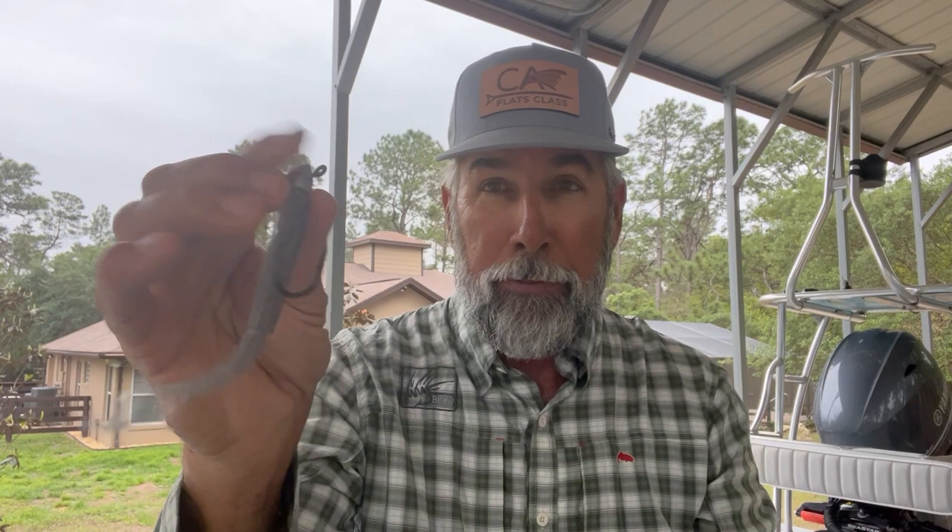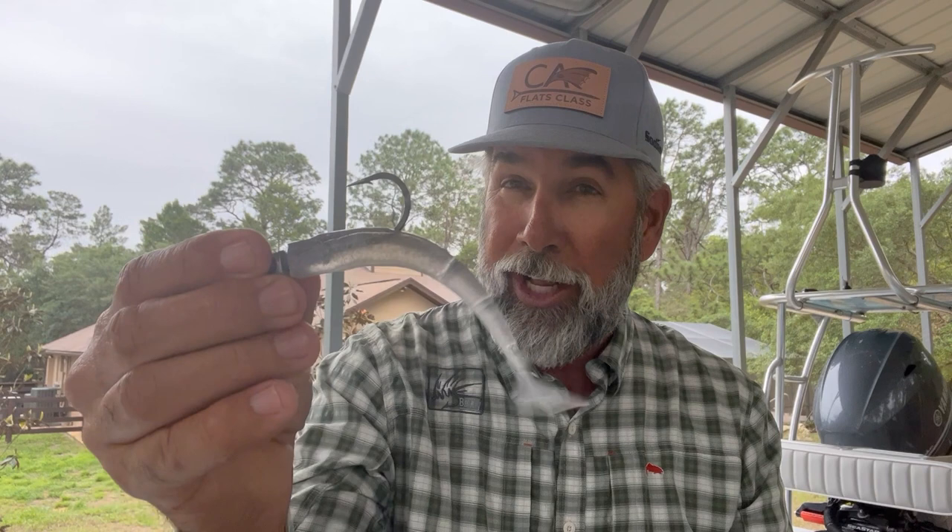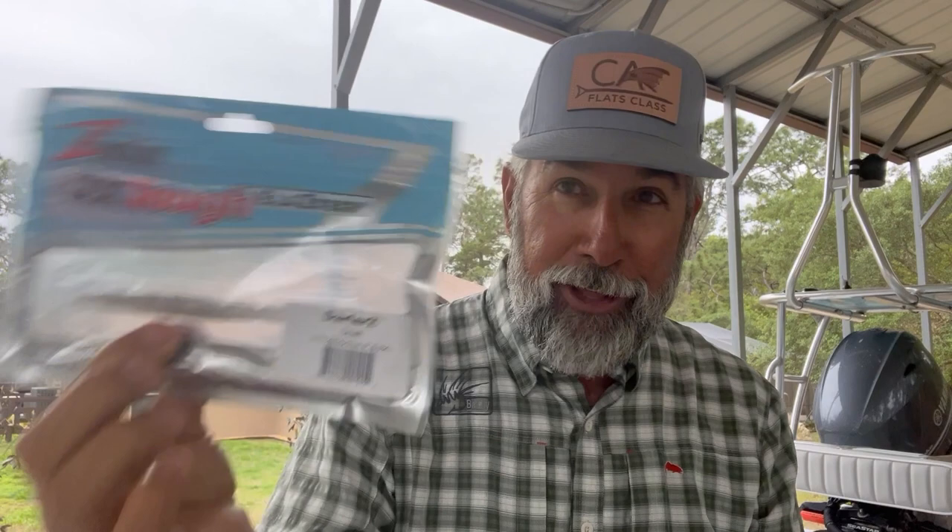If you are learning and taking some of this information — like these tips on the Z-Man Darters — to the water and catching fish, let us know in the comments below. We want to know that we're helping you catch more fish. Do me a favor and subscribe to this channel, share it with your friends and fishing clubs. It's my job to make you guys better inshore saltwater anglers and I can only do that if you're showing up every week. We've got a lot more stuff coming in 2023, so don't tune us out — tune us in. See you on the next one.